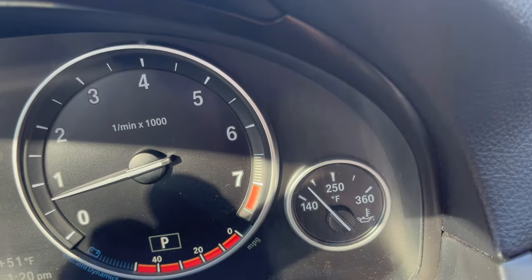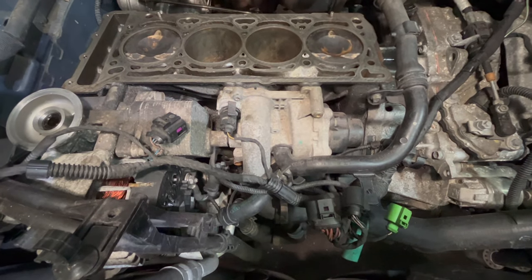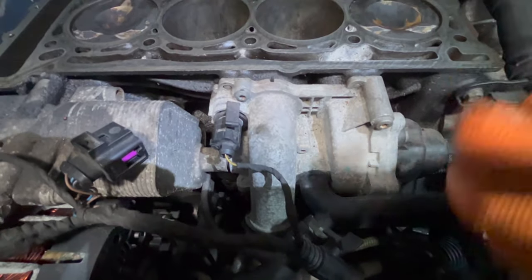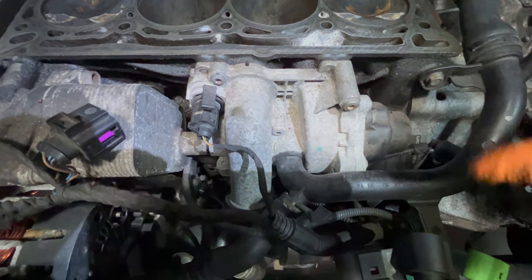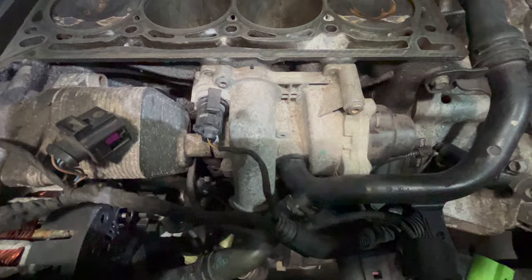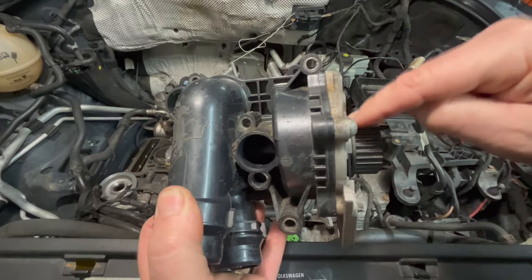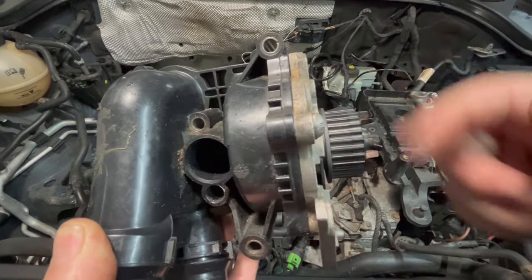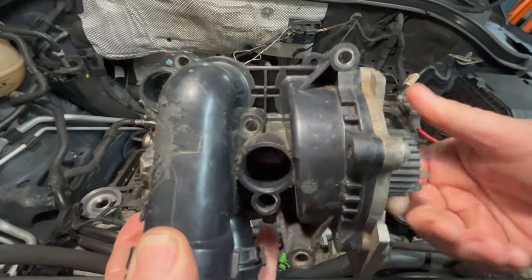Number three is bearing failure of the water pump. Inside the pump there are bearings on the propeller that spins — either electronically or mechanically — driving a little turbine, and that bearing can fail and make a noise. It's the least common problem, but it is a reason they fail. The bearing is behind the pulley and can make a grinding or humming noise, and can also cause a leak.